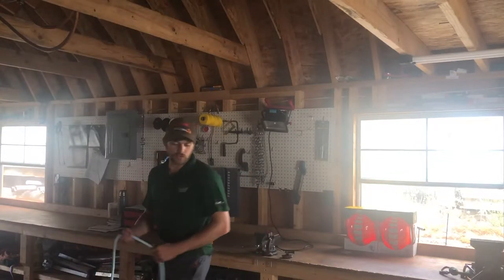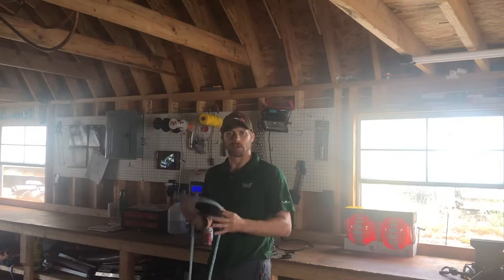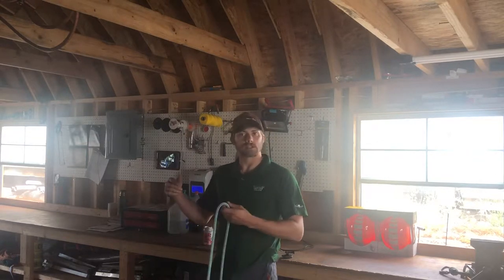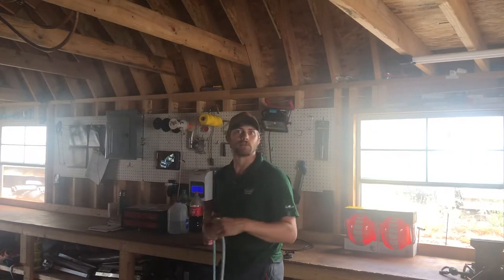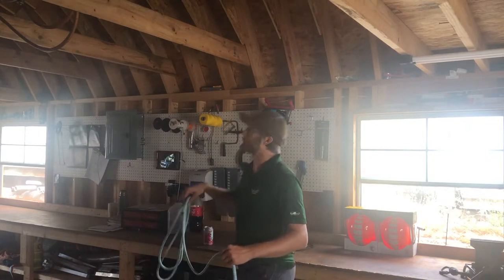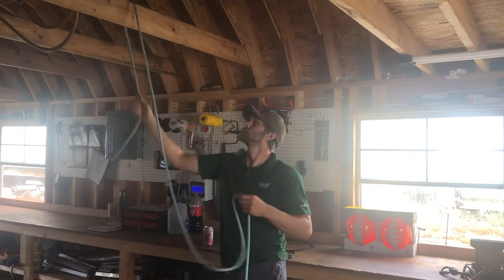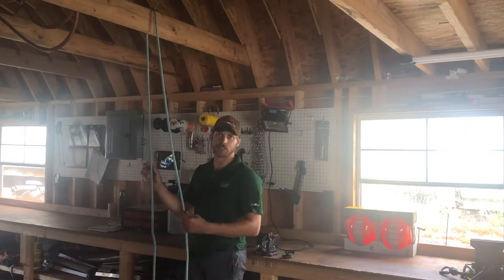Alright guys, so I'm going to show you the running bowline now, which is a really useful knot for making a bowline that cinches tightly around something. It's nice because from the ground you can tie your running bowline down here and pull it up over there. Say I've got a branch or something I want to cinch up to — I could throw my line over that. So now I'm over this, and I'm going to tie the running bowline in. It's pretty easy.